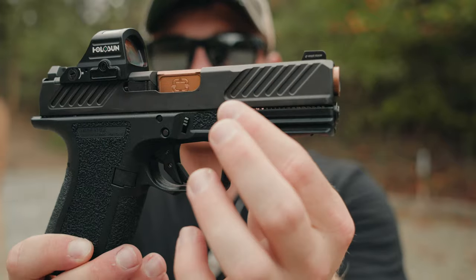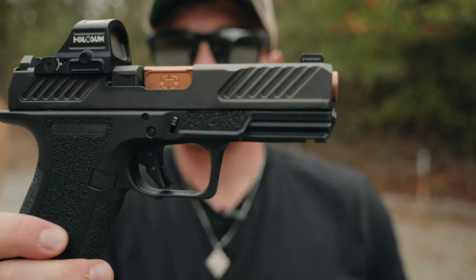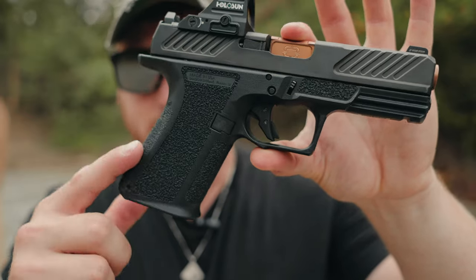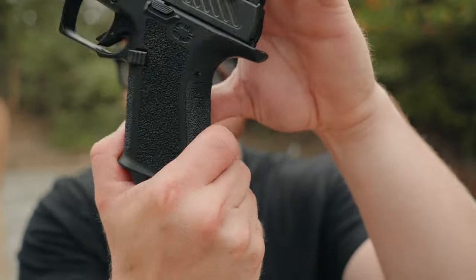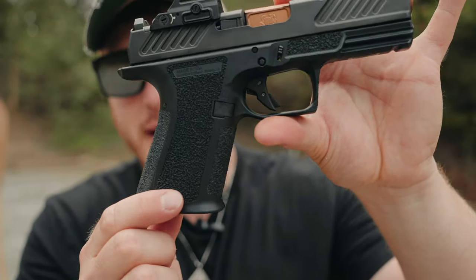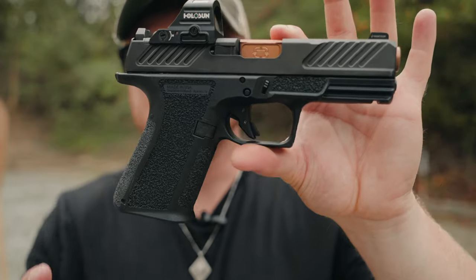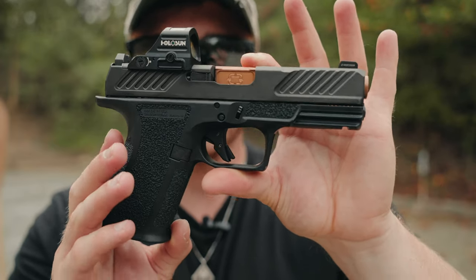I love the slide work they've done to add grip to the slide — it is a very grippy slide, super easy to press check and rack. Moving on down, we've got the stippling all over the frame. It is very aggressively stippled and I love it. I love the way it looks, I love the way it feels, and more importantly, I can get such a good grip on this gun.